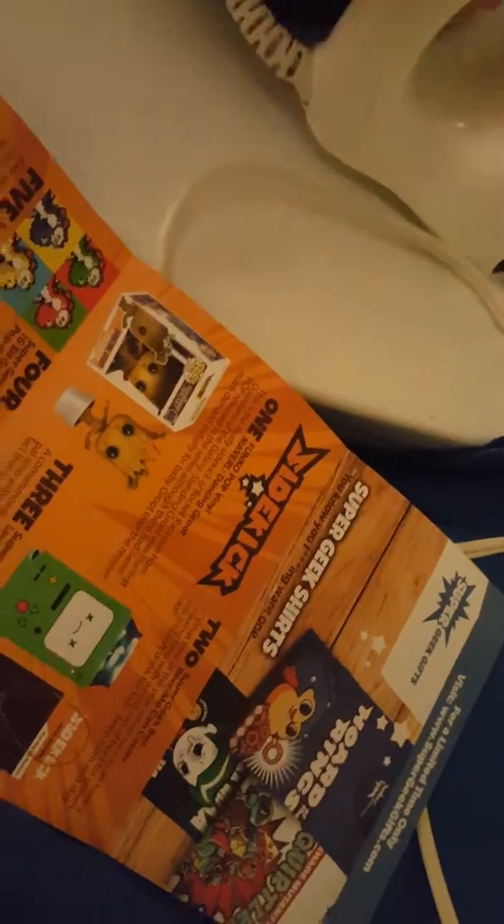I have a shirt over here that has a pocket right here, and I have the blue shirt that I bought from the craft section at Walmart. Here is the patch that I'm going to be ironing on. The iron is hot, I believe — it should be hot by now. It's been sitting there for a minute.